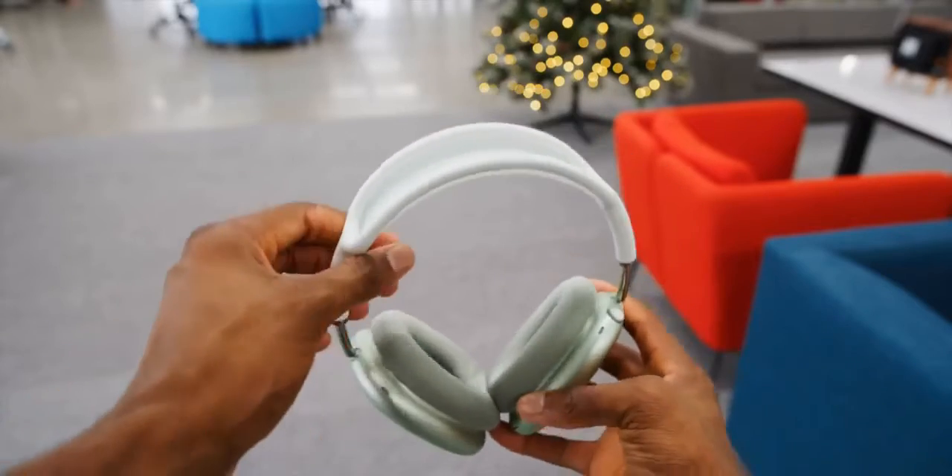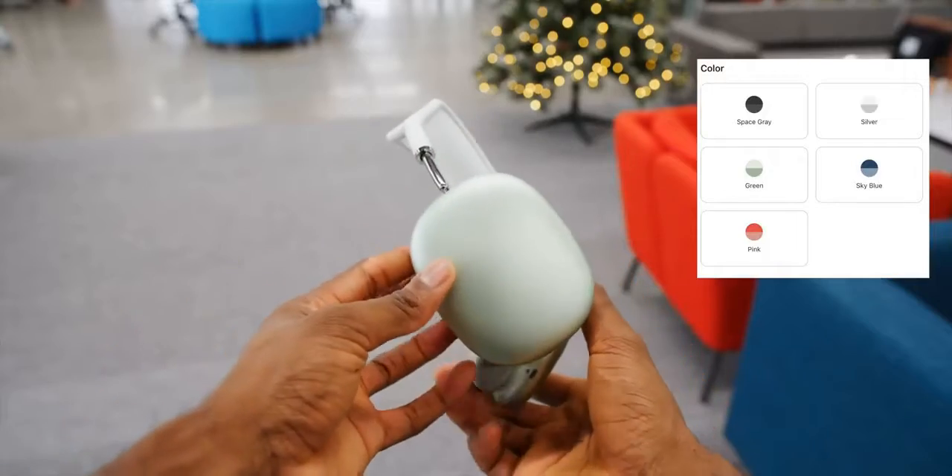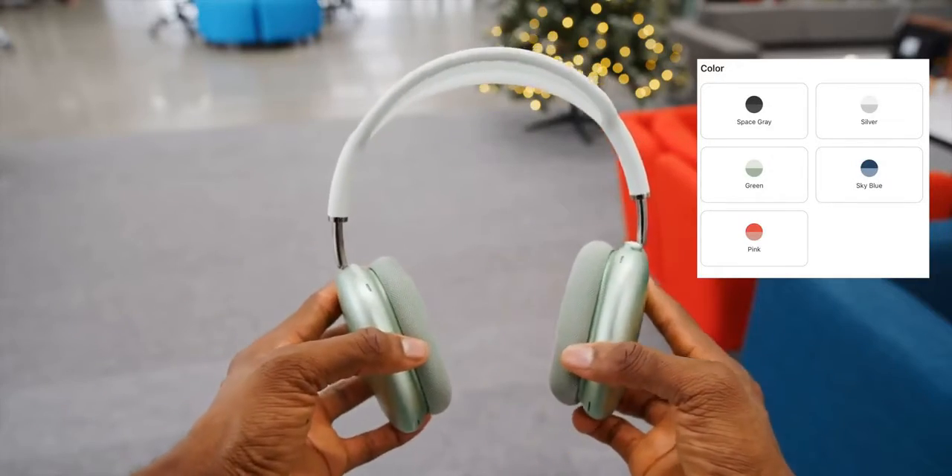By the way, the color options are the same as the iPad Air: black, silver, light blue, pink, and this minty green.